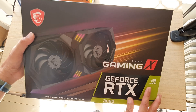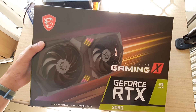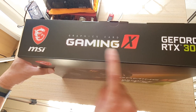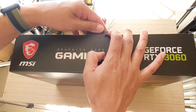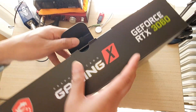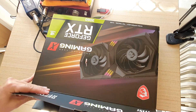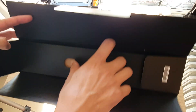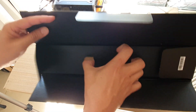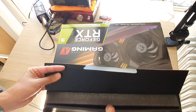In this video I'm going to unbox the GeForce RTX 3060, and this is an MSI Gaming X model. We're going to see what is inside this box and what the graphic card is like. Lately it's very hard to get this kind of card because there is a real shortage in the market due to crypto mining.